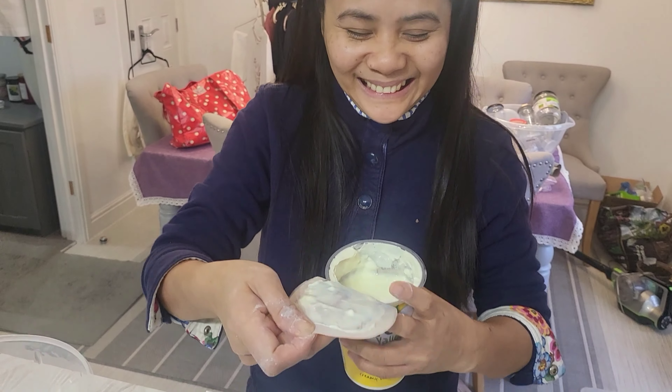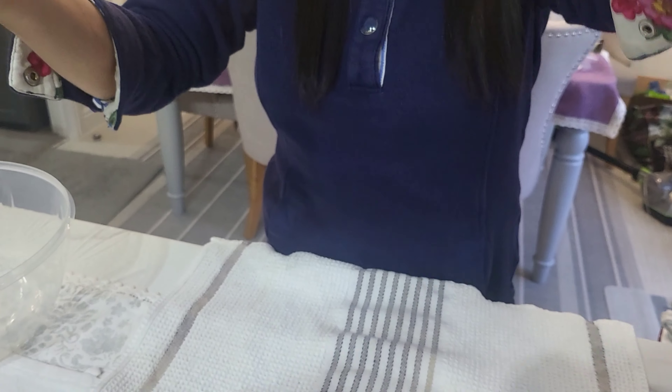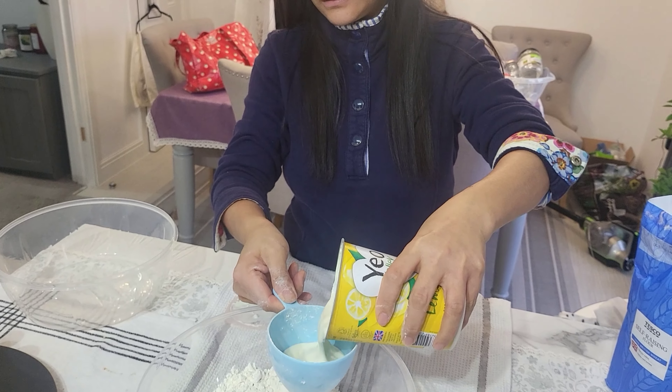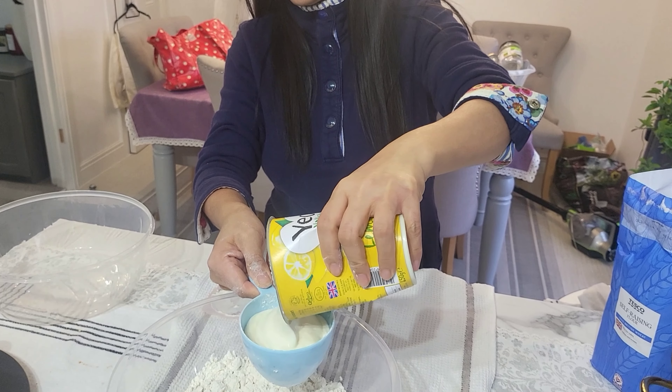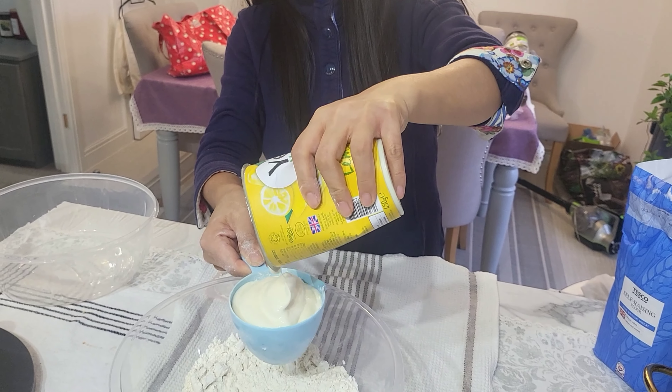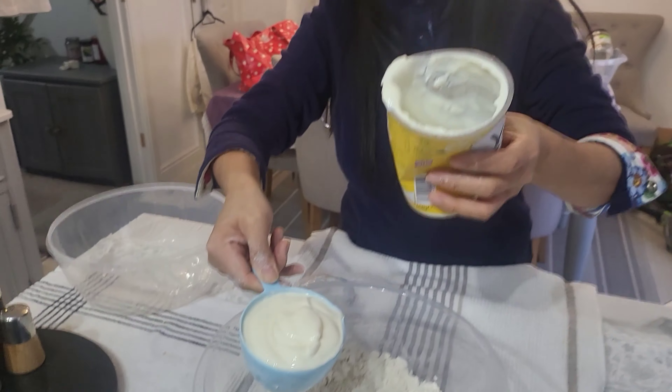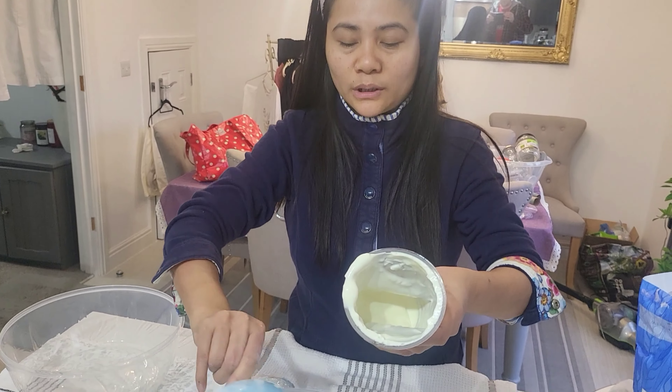Does it smell nice? Oh that does smell quite nice. So the idea is the yoghurt in the lemon curd has got yeast in it, so it should hopefully rise. It's one cup — actually one and one fourth cups. Oh, okay.